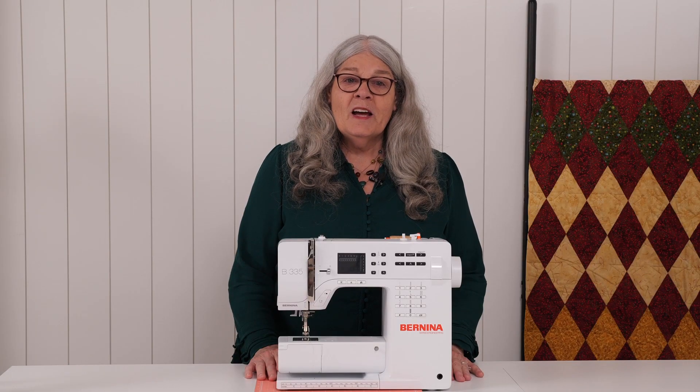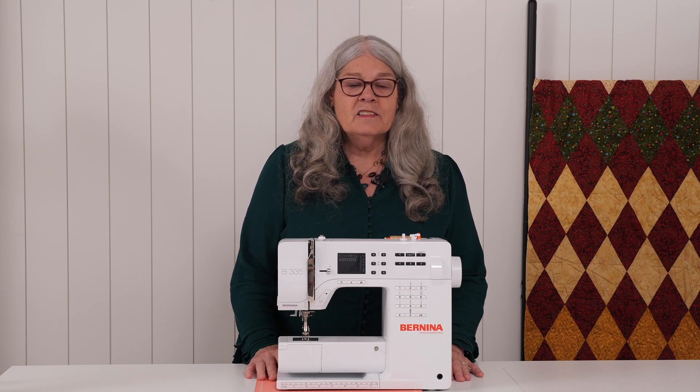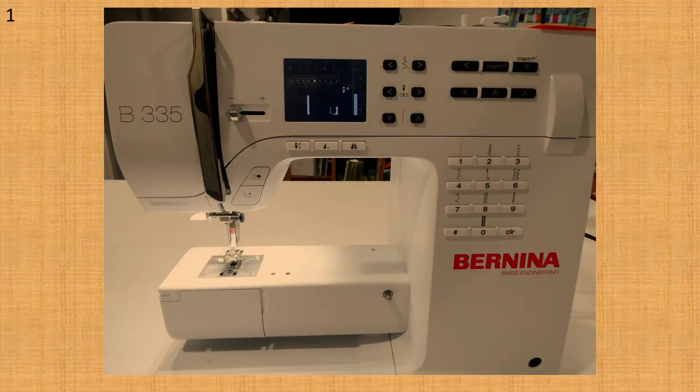Hi, it's Grandma Karen. You know a lot about your machine now. In our next lesson we will put thread on the bobbin, which is called winding the bobbin, but first we need to learn about a word you will hear me say often. The word is tension. In this video we will be talking about the Bernina 335.